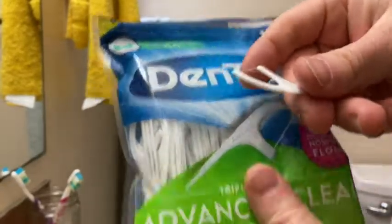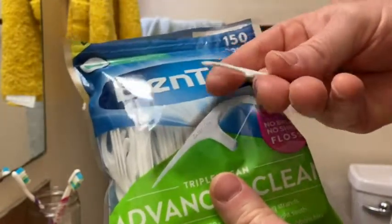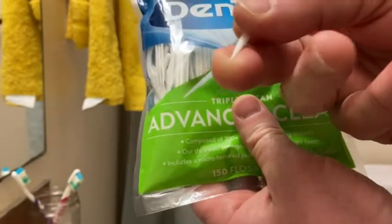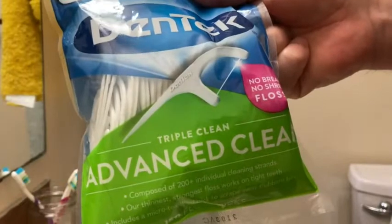They have some that are double, and some that cross over. They also have this piece here which you can use to get to hard-to-reach places, but I never use that piece — I just typically use the floss. So this is exactly what I wanted: tons of floss picks that have lasted me a long time. I'm pretty happy with these.